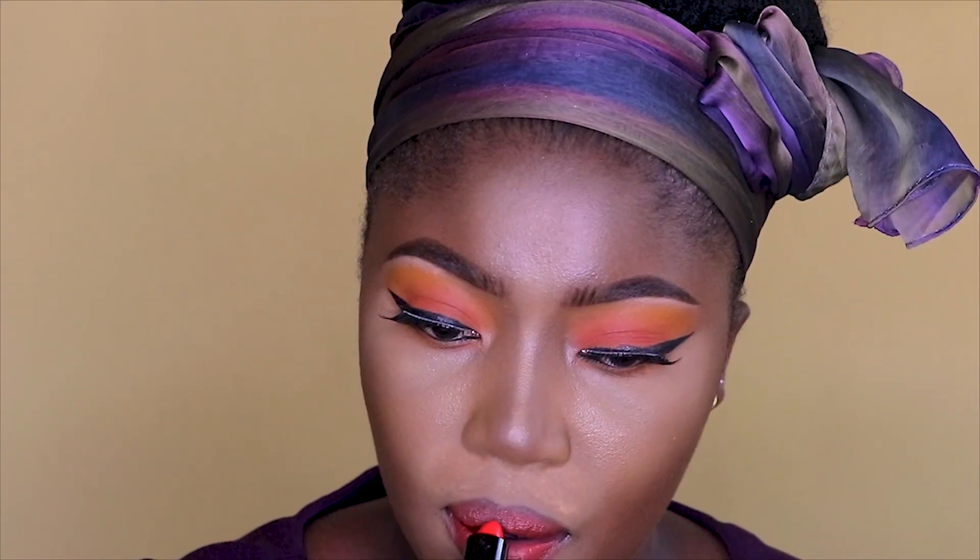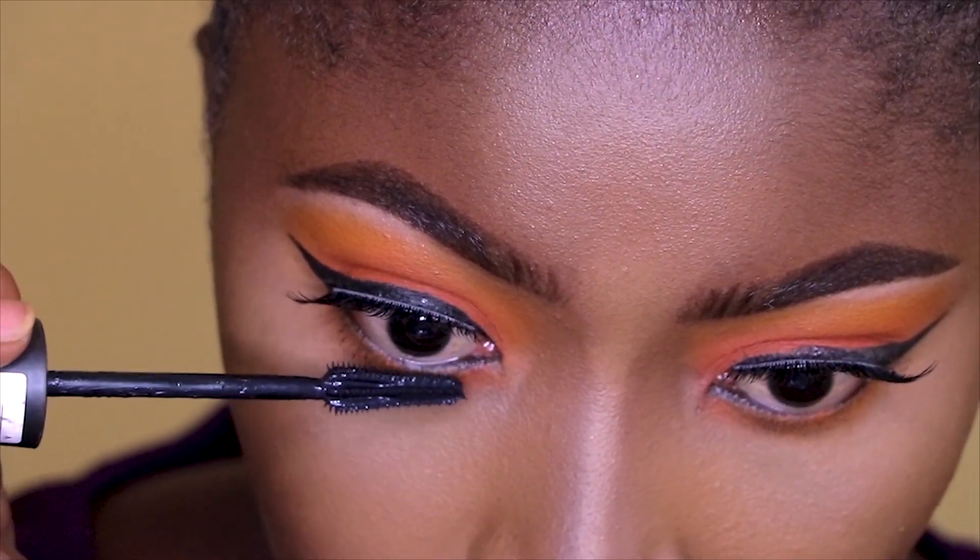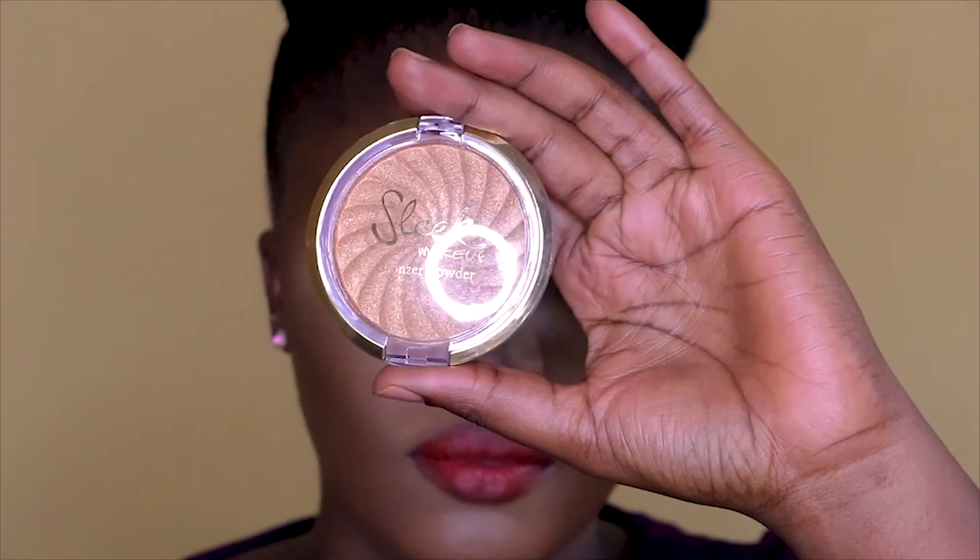I'm taking off the scarf and preparing my hair for the look. I'm using this red lipstick from Black Secret — I love the color because it matches my complexion. I just forgot about something...